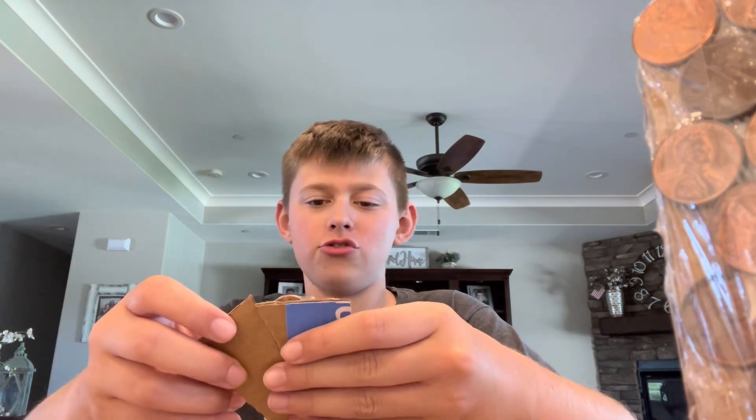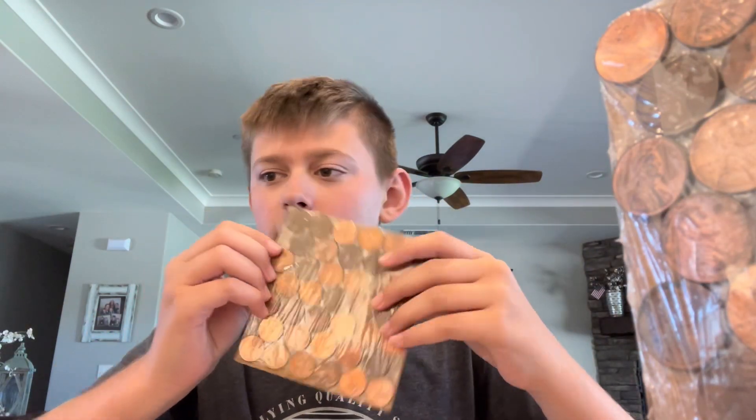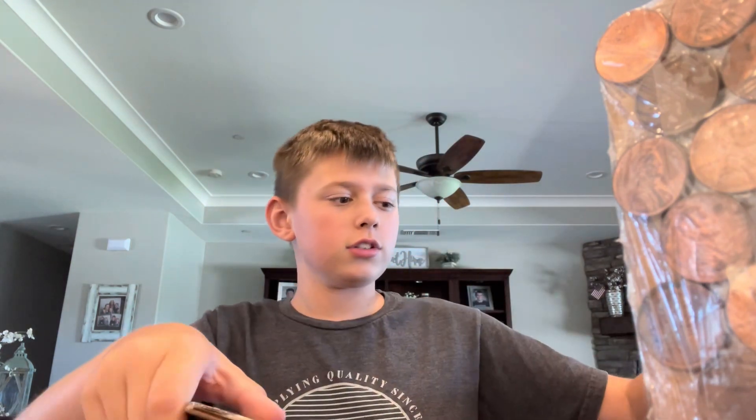I just need the glue to dry. Once it dries, I can put it on here. But for now we've got this piece that goes on top. I'm going to type out what I want to go on it. First I need to measure it, and now I'm just going to type in it.